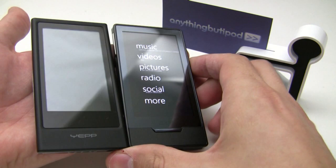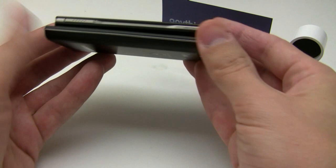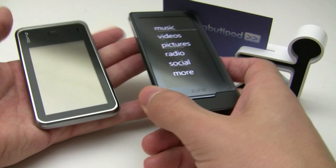Here's the Samsung P3 — about the same size. The P3 might be just a touch thicker, but almost identical in size. There's a little more bulk on the P3, but it's a nice solid player as well.